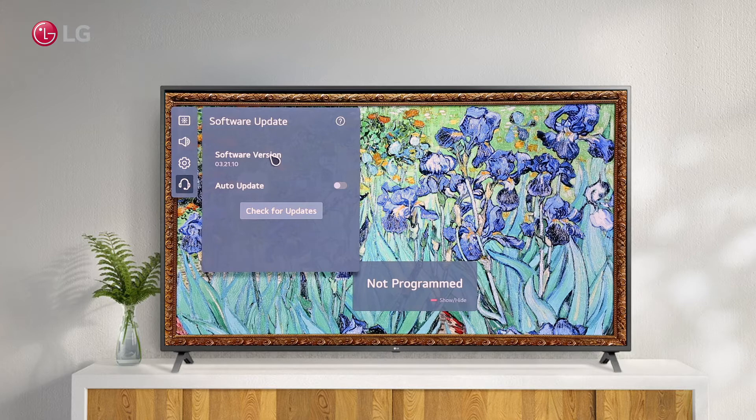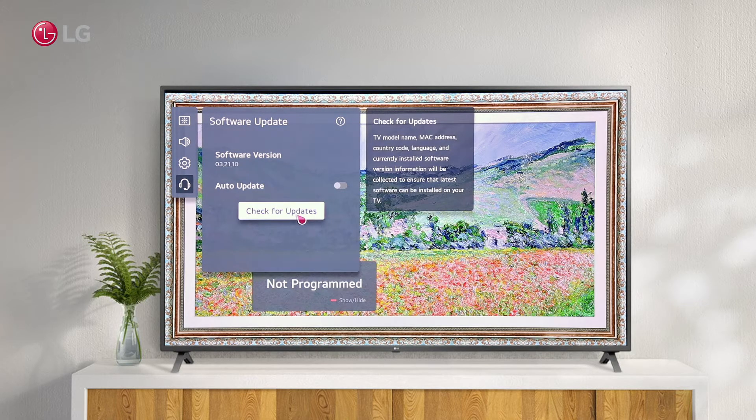You can now see the Software Update option. We can see the current software version of our TV here. Check for the latest version by clicking the Check for Update button.